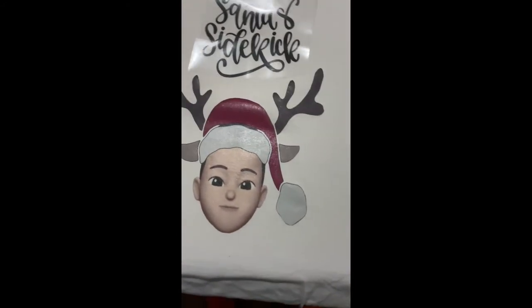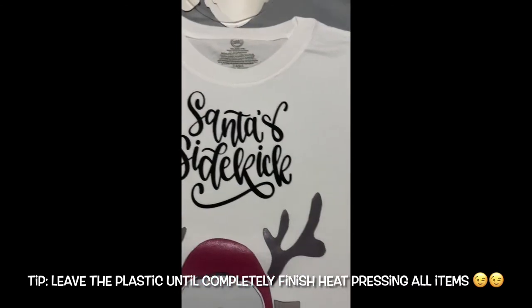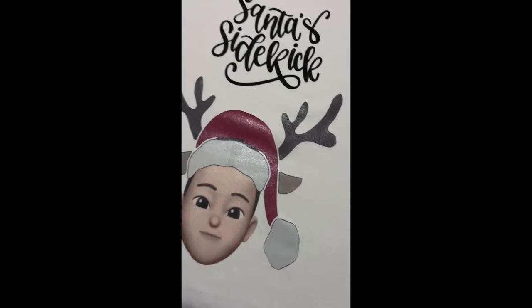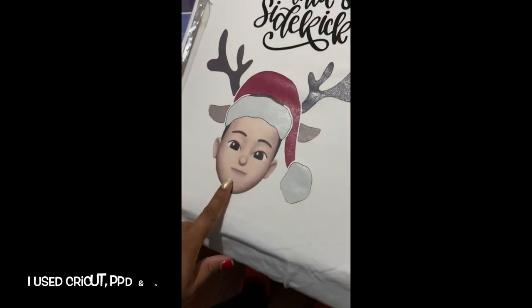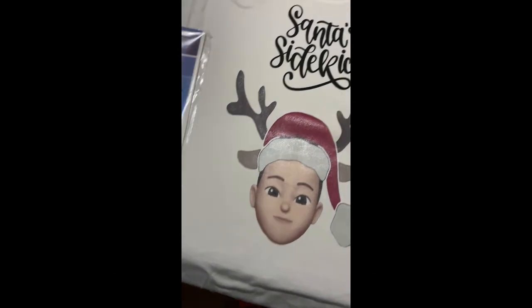There we go — for the Cricut final, all you have to do is peel it off. Nice and smooth, it's a little hot. So this is PPD paper, Photo Direct Paper, and this was made by a Cricut.